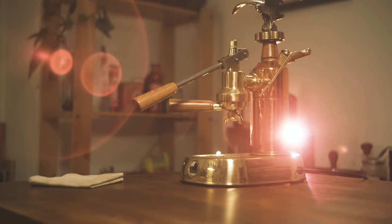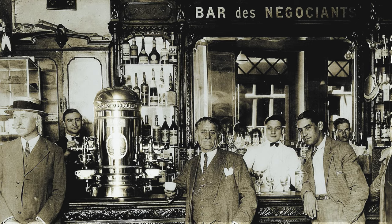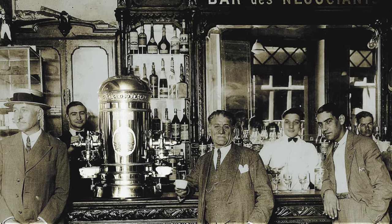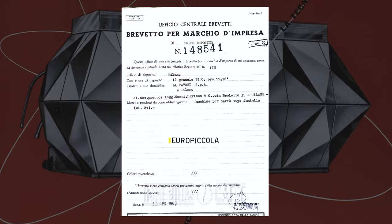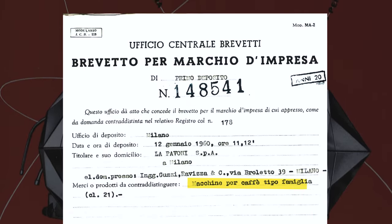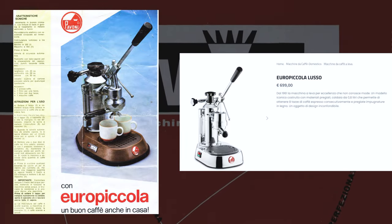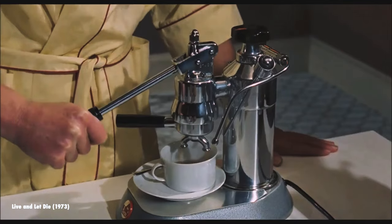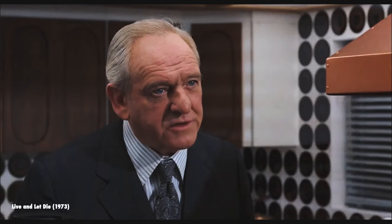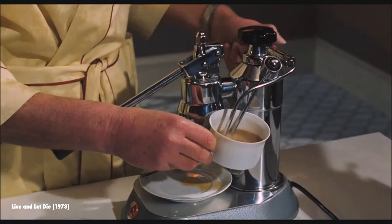It's quite understandable why you would want to get a La Pavoni Europicola — it's a timeless classic. The label La Pavoni appears on some of history's very first espresso machines. And while the Europicola has been around since the early 60s, its design has remained virtually unchanged. Maybe it's also that you've spotted a rare opportunity in doing at least one thing better than 007 agent James Bond himself, which is pulling a good shot of espresso for yourself and your guests.